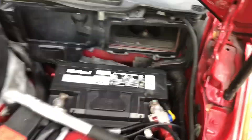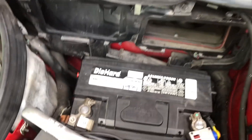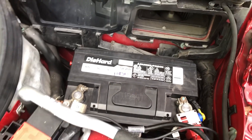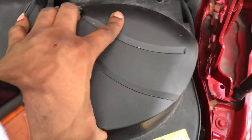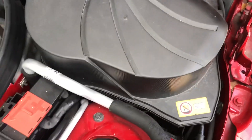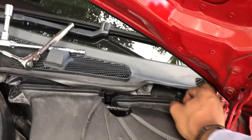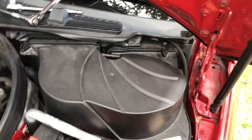The final thing to do now is disconnect your jumper pack from the terminals. Then replace the cover of the battery — my clips are a bit broken so I don't have all the clips there — but firmly put that in place.